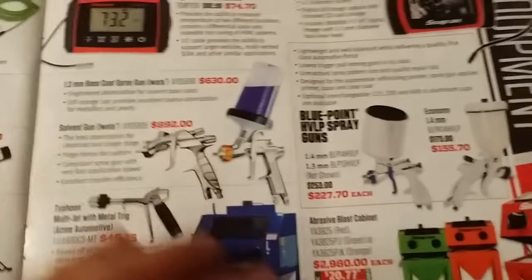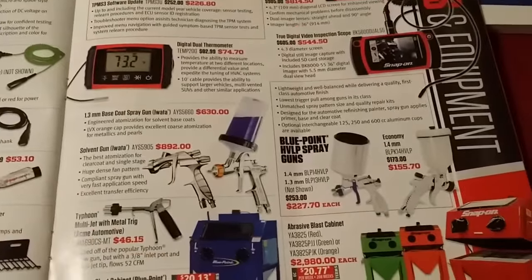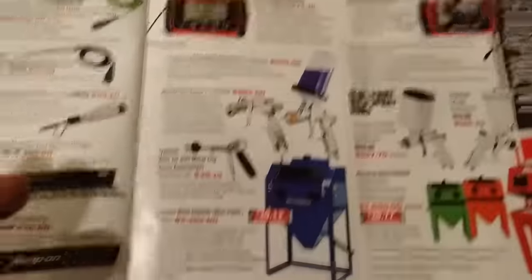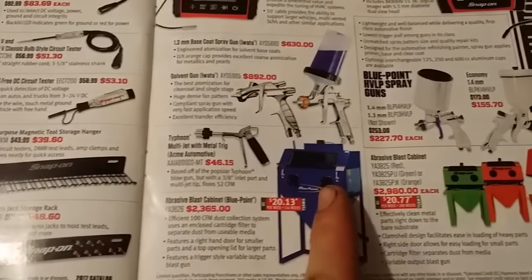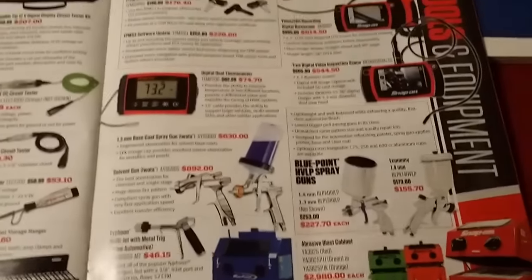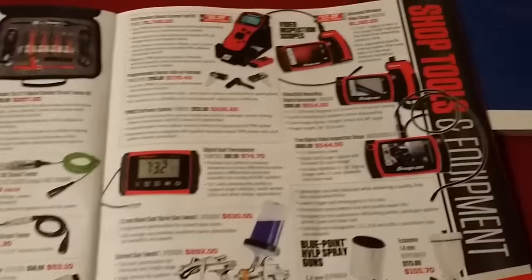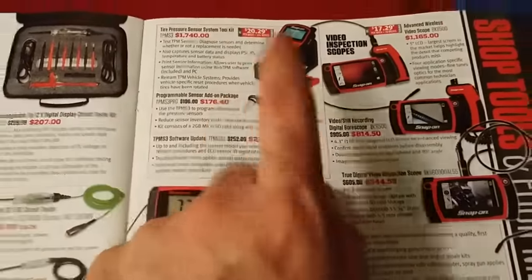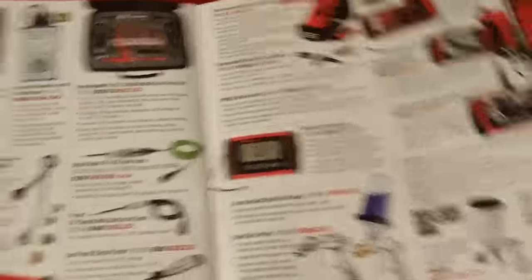Then you have your guns, solvent gun, sandblaster, and thermometer. There's also a TPMS tool for $1,700 — but those things are really nice to have.